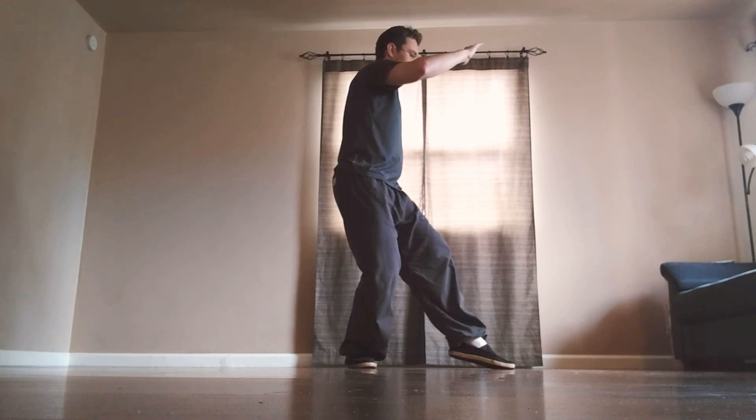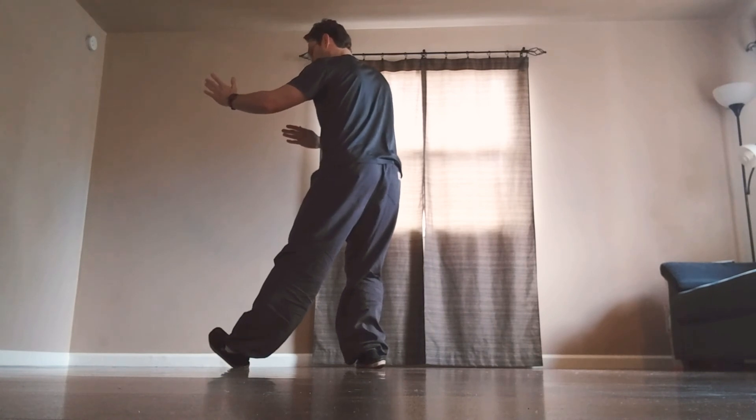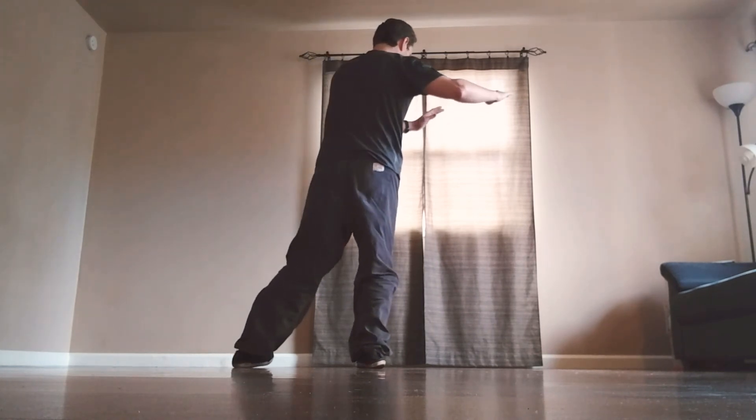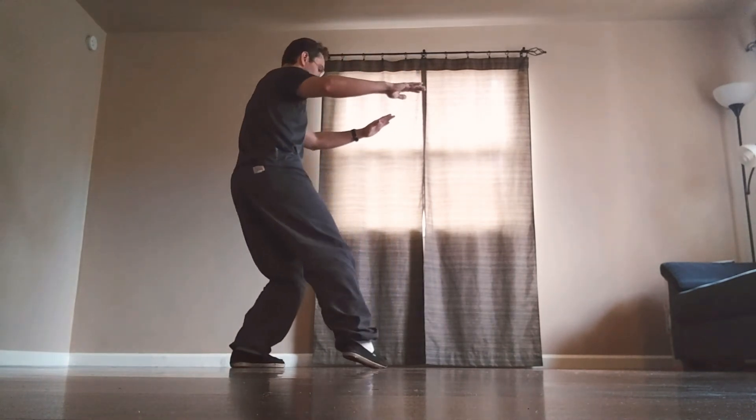Pivoting on the ball of the right foot, kick to the left, stop on the left heel. Keep turning to the right — toe turns in, left toe turns in, sit back, pick up the right heel, pivot.